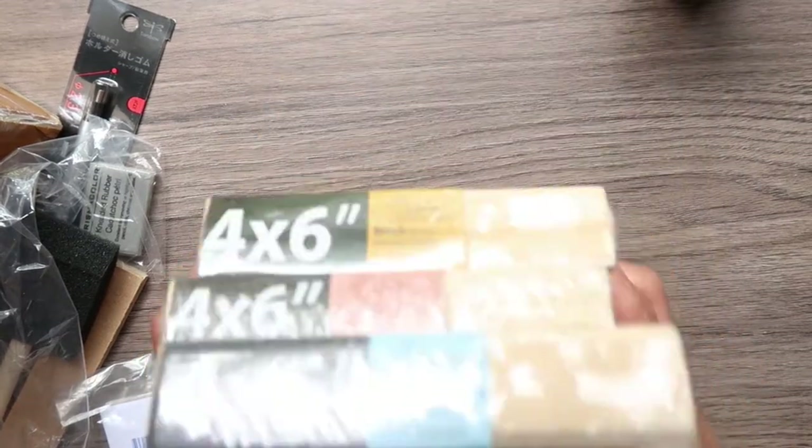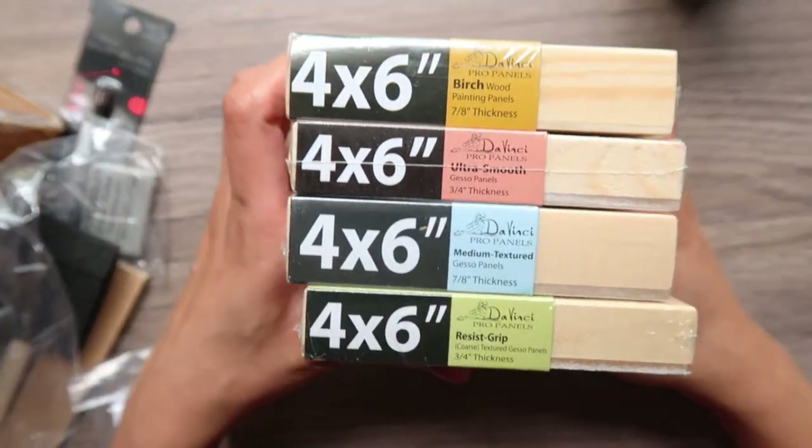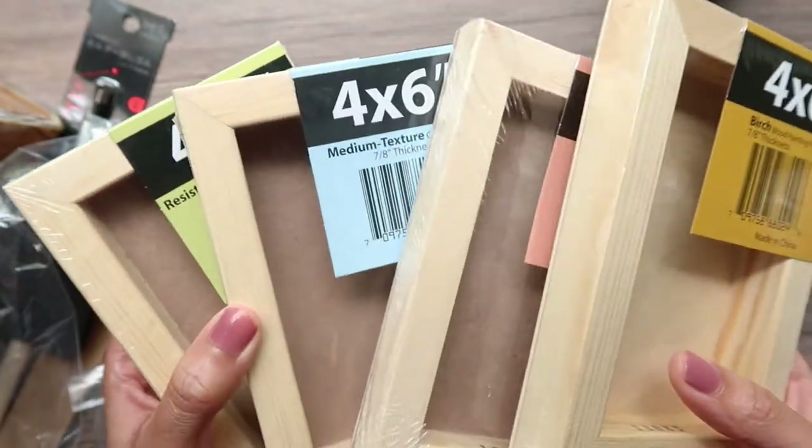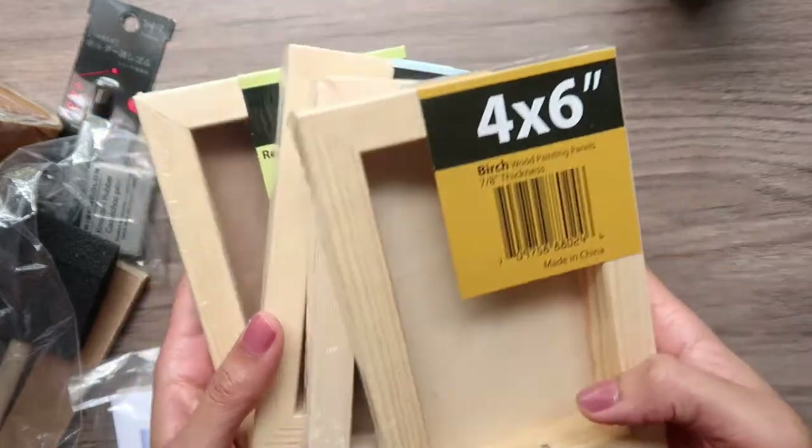Give yourself a try with this amazing sample pack and enjoy painting on it without any fear — you can just paint on it, hang it directly on the wall, and just have fun. That's what I'm going to do, and I'm so excited!